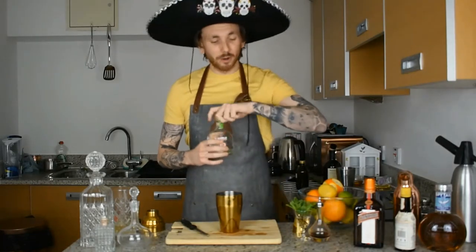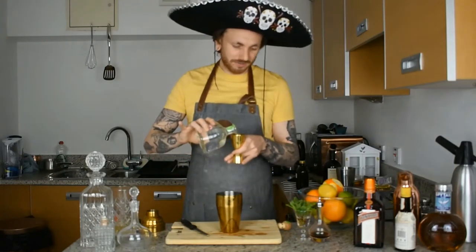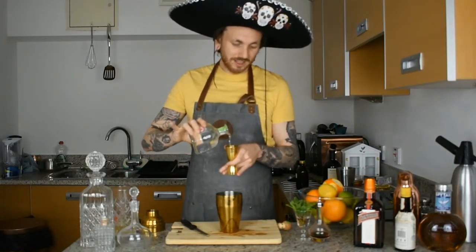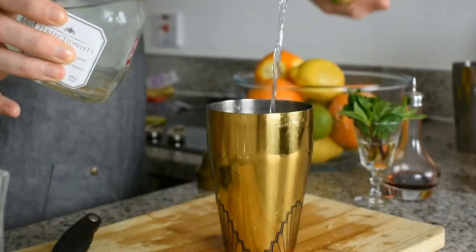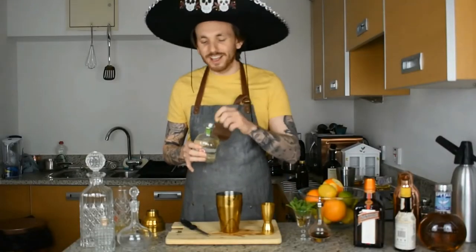We're going to jump right in with the tequila — 40 millilitres. You want a good quality tequila; look for one that says it's 100% agave. That's going to give you the best margarita possible.